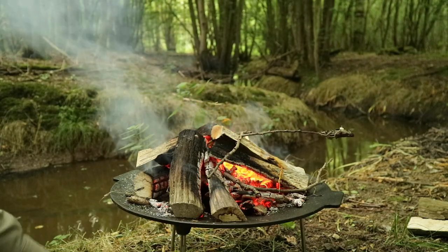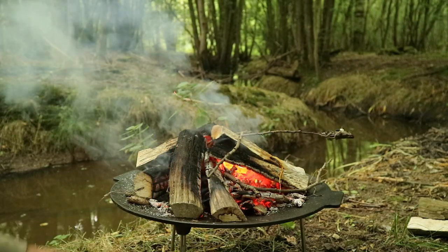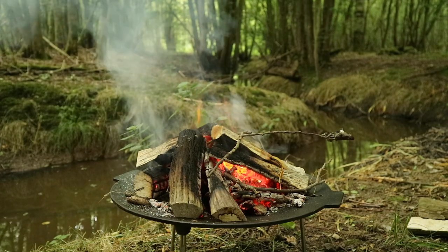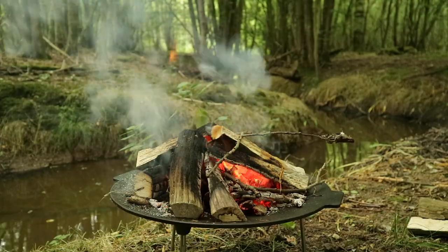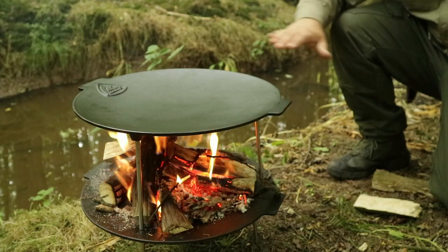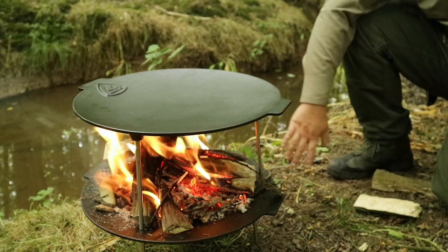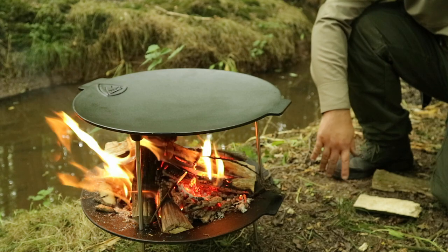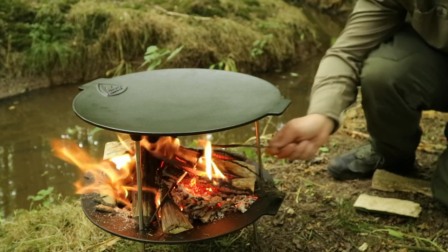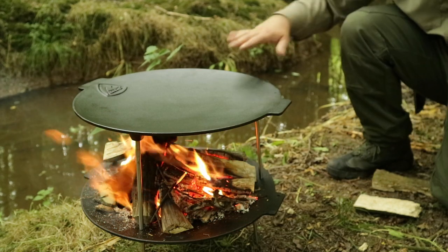A lot of campsites, at least here in the UK, don't allow open fires but you can have them on raised platforms like this, so they're good for that sort of thing. I'll get going on this and show you it stacked. Even with all that weight on there we've not really got too much penetration — this ground is a bit softer because it's by the stream — and that's not impeding the airflow for the fire either.